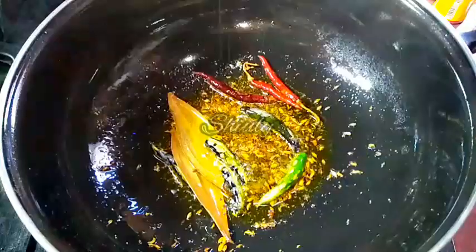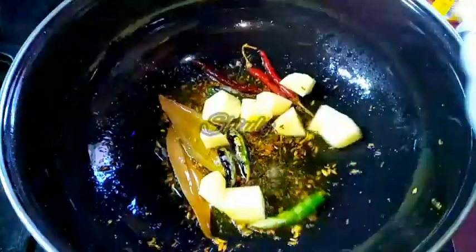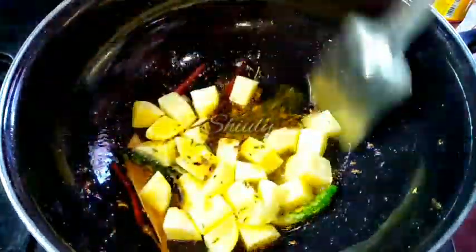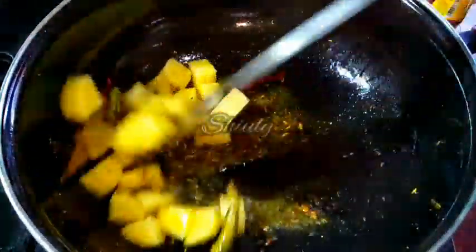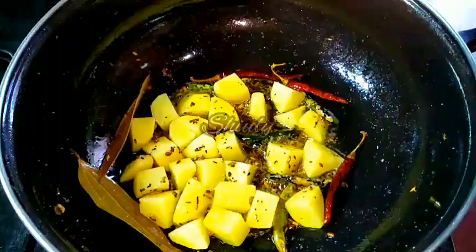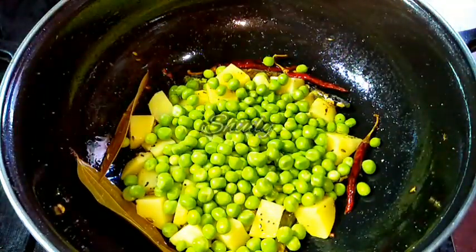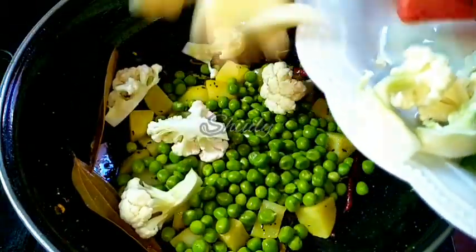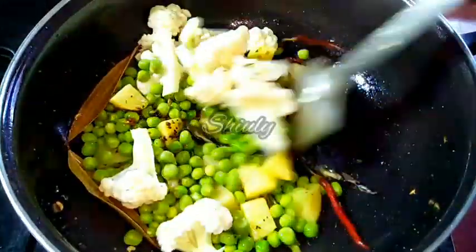After the spices crackle, we add the potatoes first. We follow the sequence of adding veggies according to their cooking time. After three to four minutes of adding the potatoes, I add the peas and the cauliflowers. Again we wait for three to four minutes on medium heat before adding the rest of the veggies.